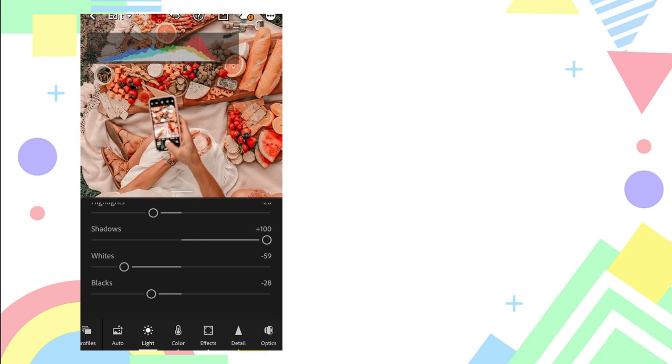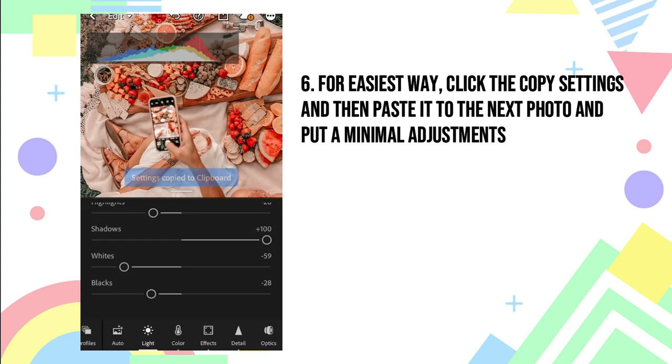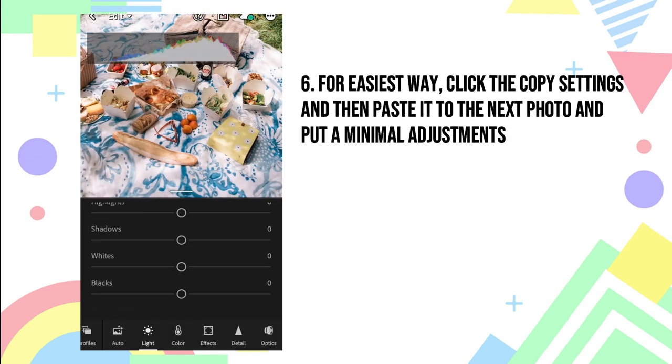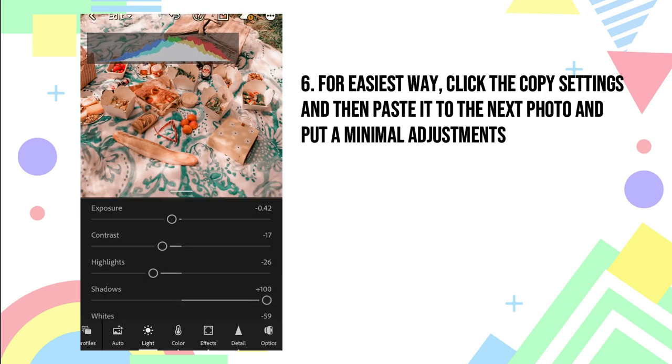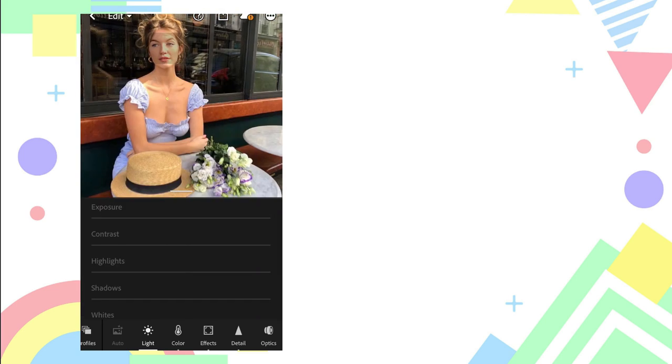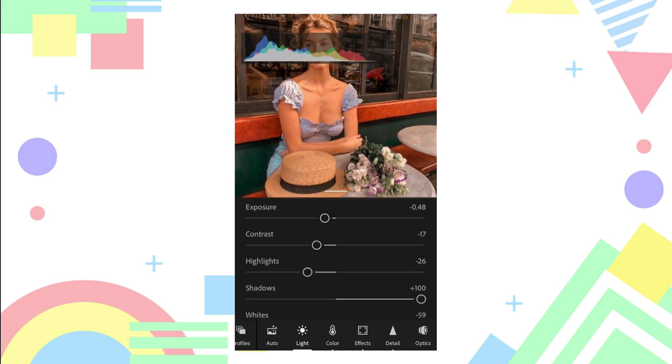For an easy and efficient way, click copy settings, click the check, then paste the settings to the other photo. There you go — adjust its exposure, then paste it, adjust the colors, adjust the tools, and fix the temperature and highlights.